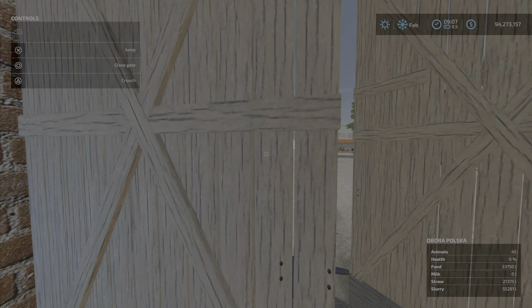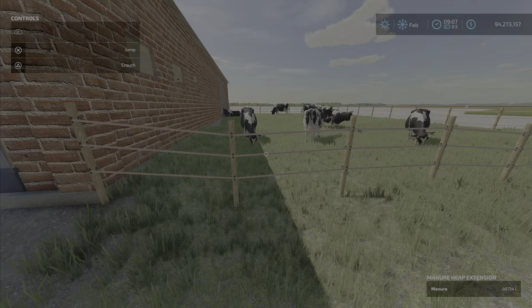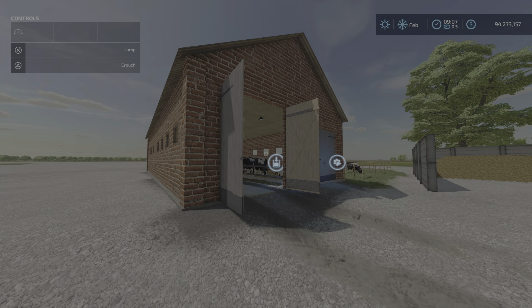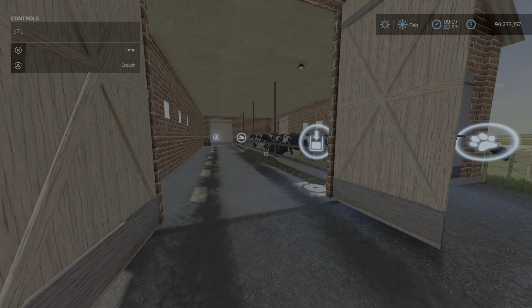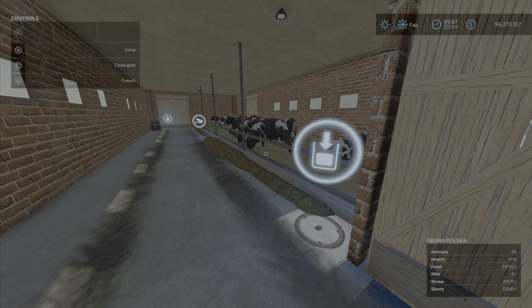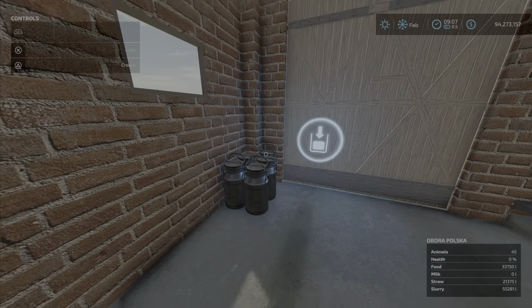The doors take a bit of time to open. Overall it is small, but 45 cows is medium-sized. The main issue is the food capacity — you won't get the milk production you want. There is a milk extension mod available that could extend the milk storage capacity.